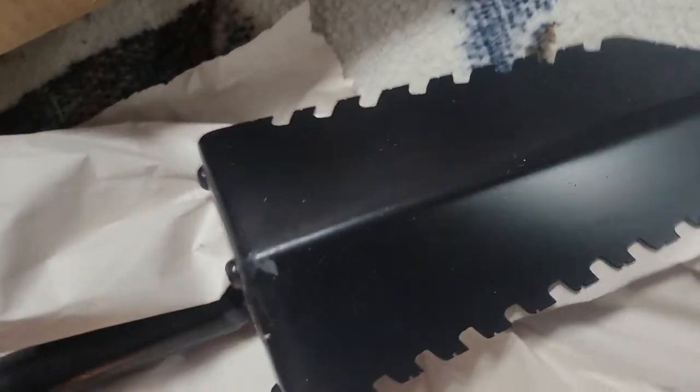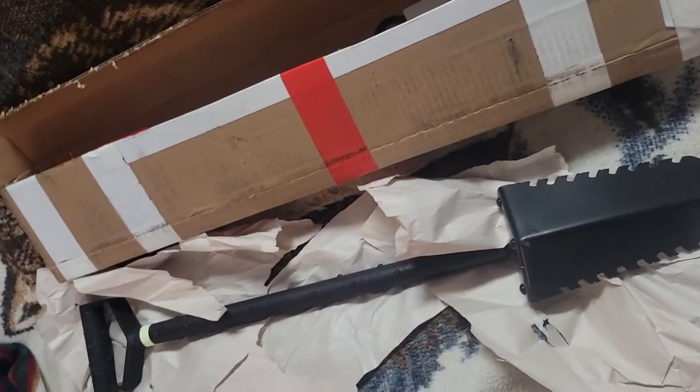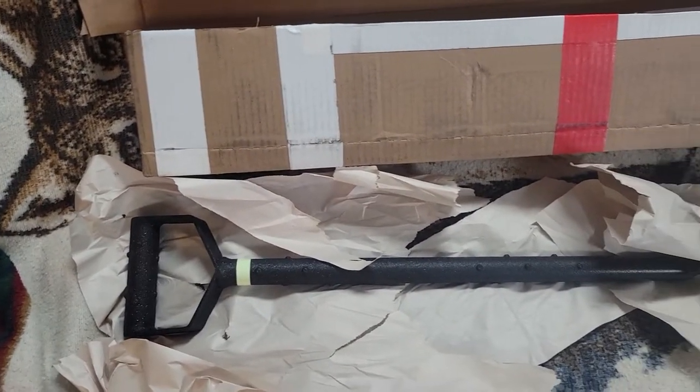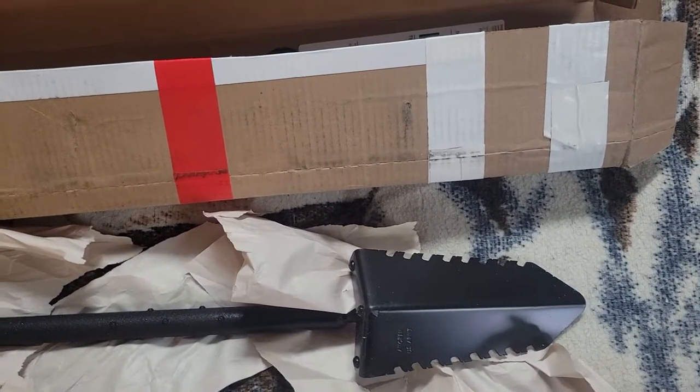I can't wait to get this thing out today, but it's raining out. Tomorrow's going to be raining, it'll be snowing the next day after that, followed by the weekend. So hopefully the weekend brings some good weather so I can get out there and try out this awesome shovel.